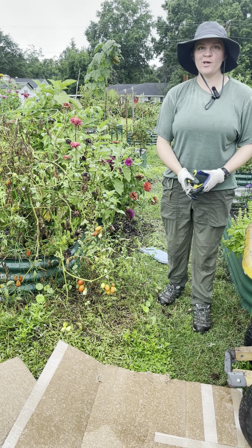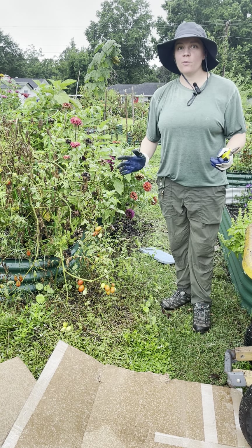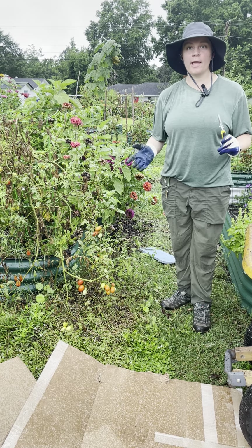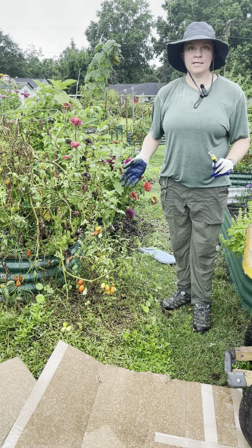Hi, my name is Sam. I'm the community garden coordinator here at the Charleston Parks Conservancy, and I'm just filming a quick video to show you all best practices for cleaning up the pathways and getting the garden looking aesthetically tidy and helping to keep the weed pressure down around our leased plots.